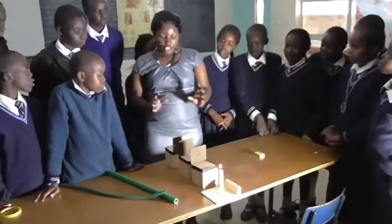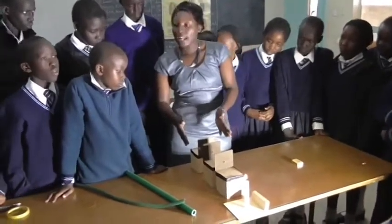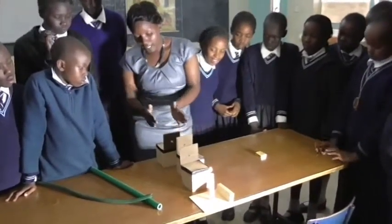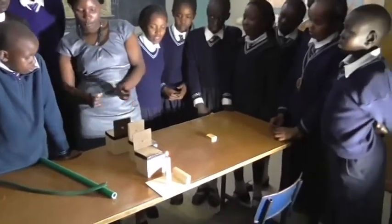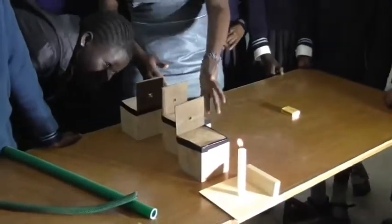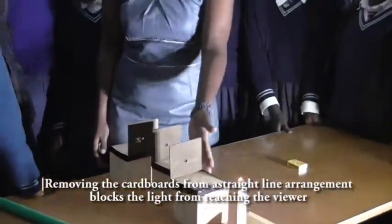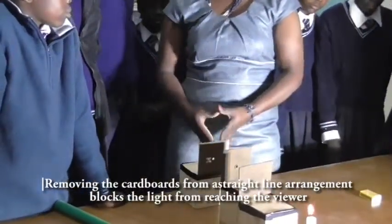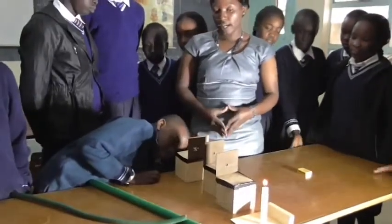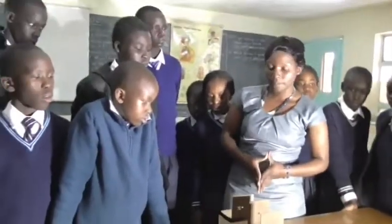Light travels in a straight line. Now, what if we change cardboard B? Remember, we had them in the same alignment. What if we move B to a position that is not in a straight line — will we be in a position to see the light from the candle at position C? No. When point B is tilted from the alignment of the other cardboards, we will not be in a position to see the light. We have concluded that light travels in a straight line.